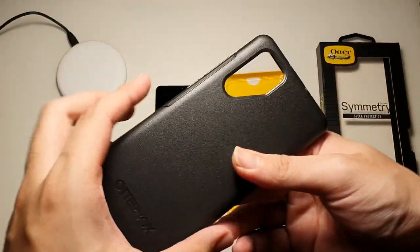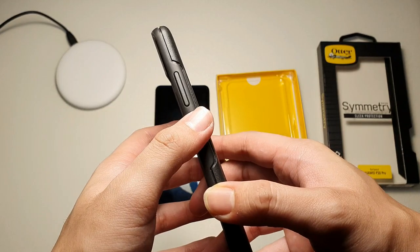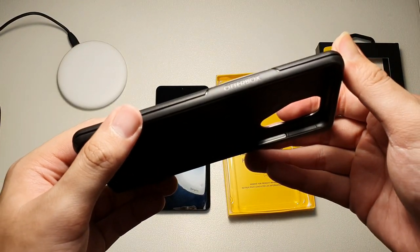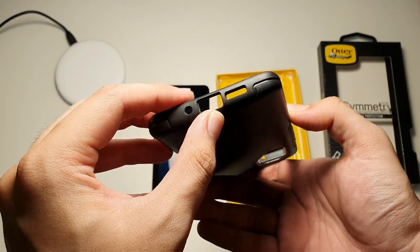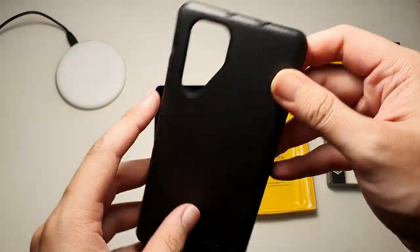Taking a look at the case, you can see a generous cutout for the cameras and OtterBox branding at the back. On the right side, the power button and volume up and down. On the left side, nothing except OtterBox branding, so pretty minimalistic. On the bottom, primary microphone, USB-C, as well as primary speaker. And on the top, IR blaster and also your secondary microphone.